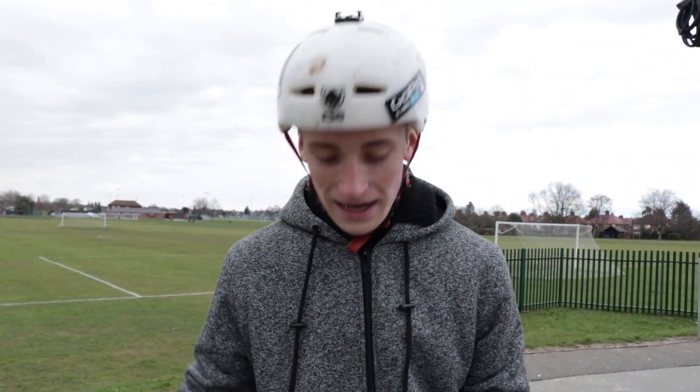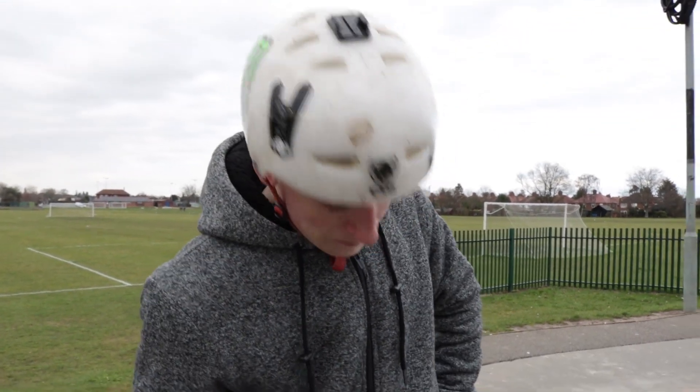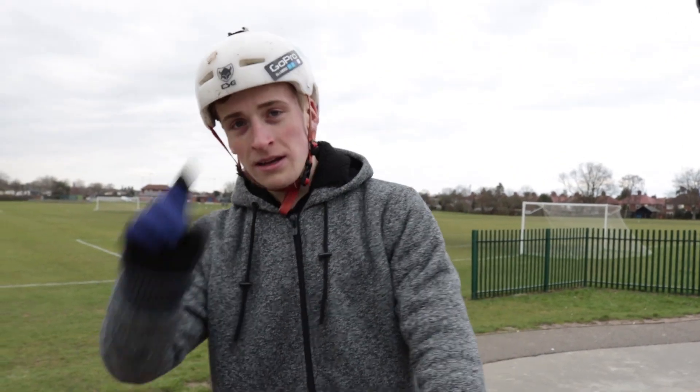Nice. That was sick. That was actually such a funny game to play. If you guys have an old crappy bike, you should definitely make it work. Take it to the skate park or your local jump. Have a game of bike on it. This was sick. Hope you guys enjoyed the video. See you in the next one.